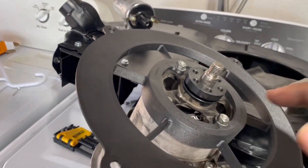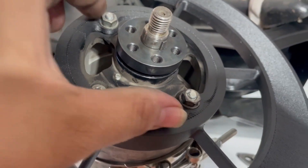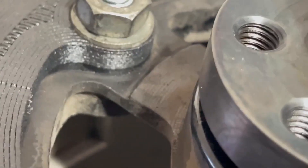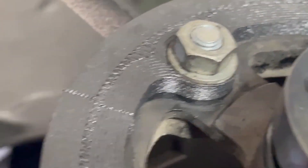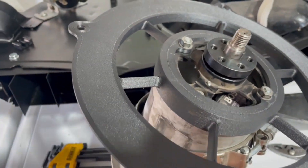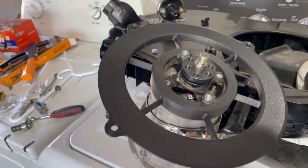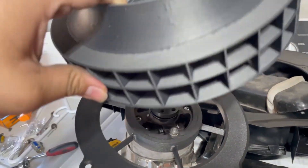I hand-tightened them basically wrist tight. You don't want to tighten too hard or you will damage — basically squish — the little peg right there. I think it is 3D printed plastic plus carbon fiber composite materials.